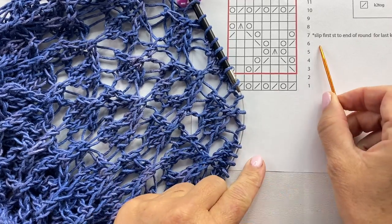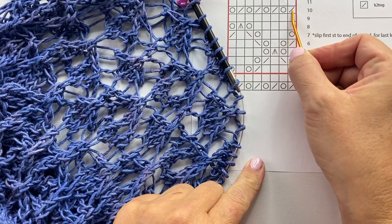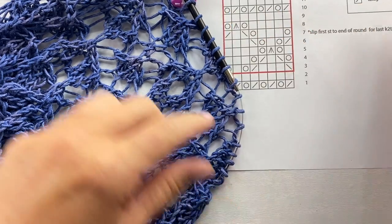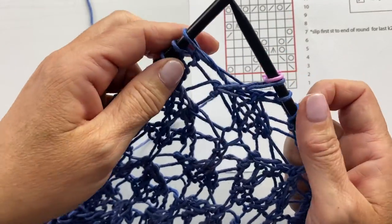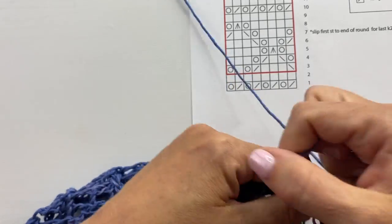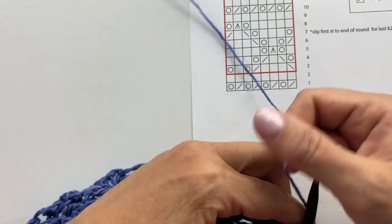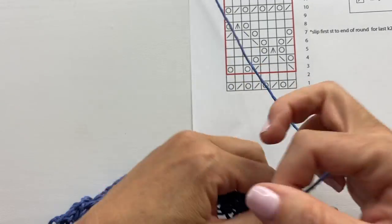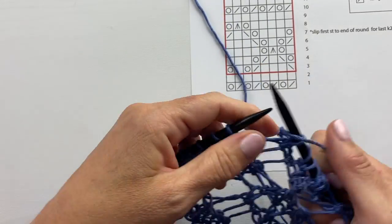Round ten: knit two together, yarn over — repeat that all the way around. Slip your stitch marker, knit two together, yarn over, knit two together, yarn over, continuing knit two together and yarn over all the way around.